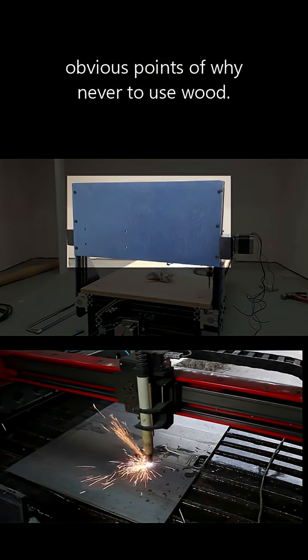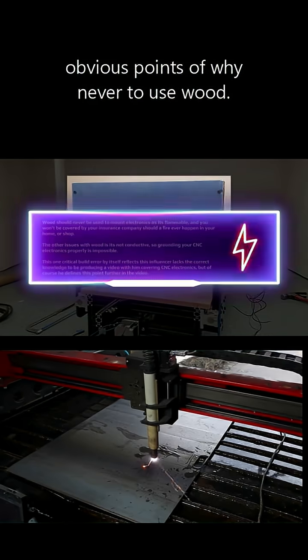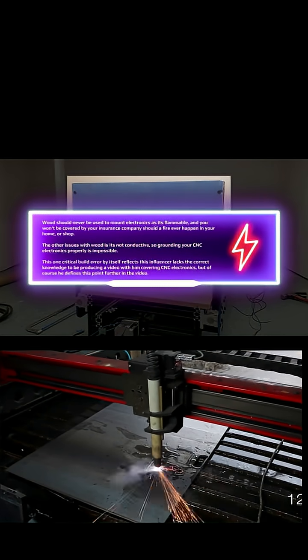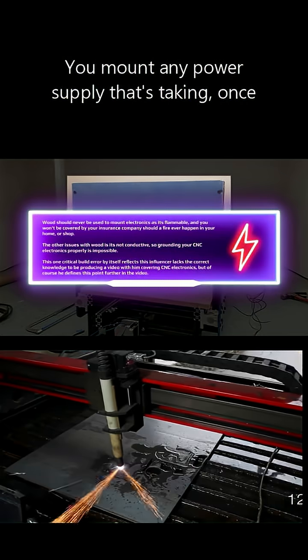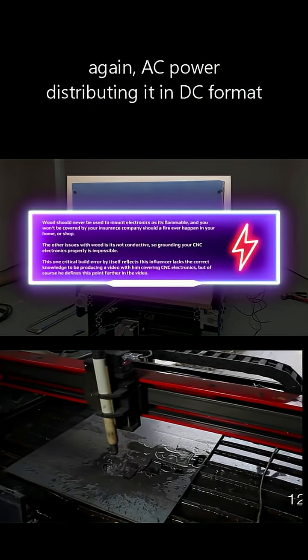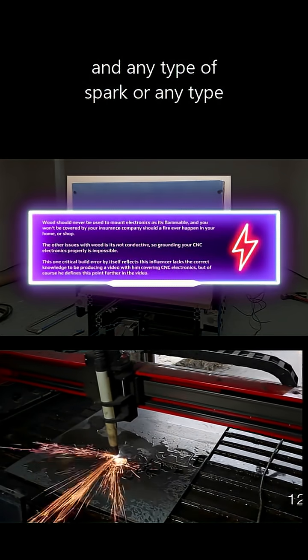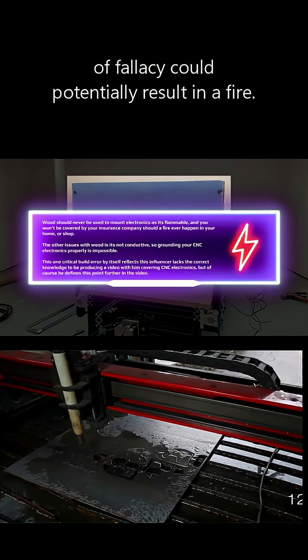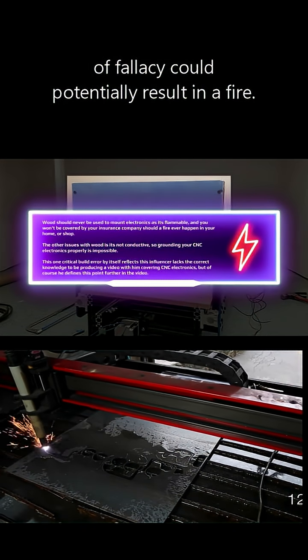We already see that he's using a piece of wood to mount the electronics. I'm going to bring up some real obvious points of why never to use wood. First and foremost, it's unsafe because it is flammable. You mount any power supply that's taking AC power, distributing it in DC format, and any type of spark or fallacy could potentially result in a fire.